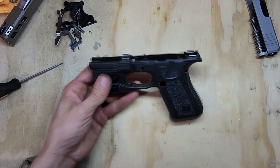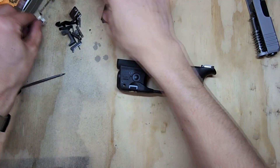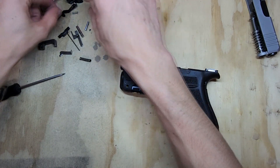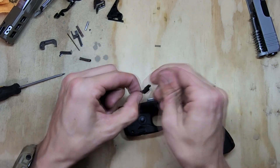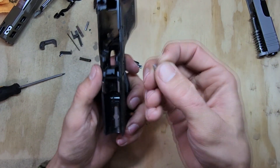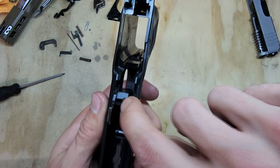Next we'll move on to the lower receiver. I like to go in the order I took things out, so I'll start with the takedown lever and spring. Grab the spring — it doesn't matter which way you put it in, up or down it's the same — and it goes right into that little slot.